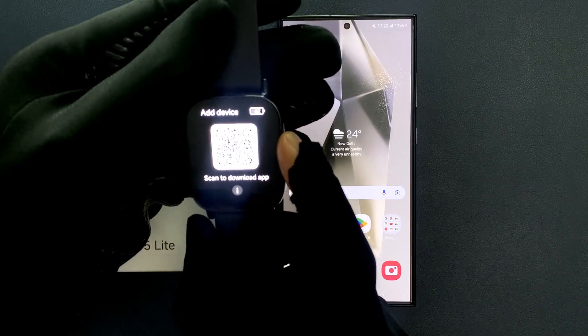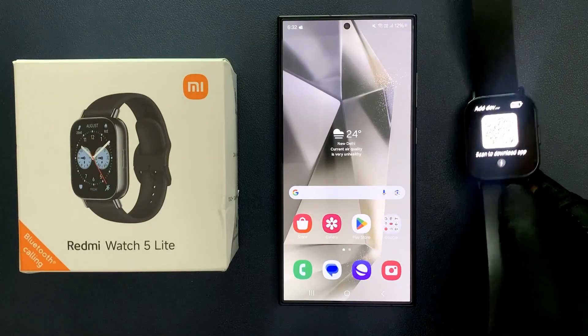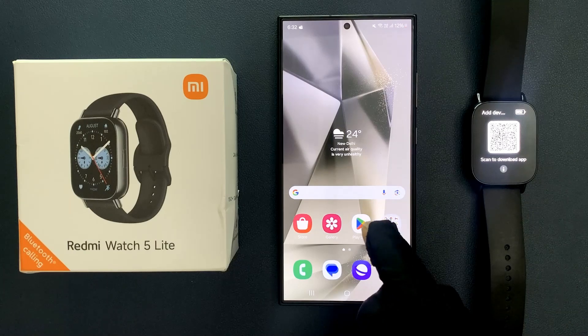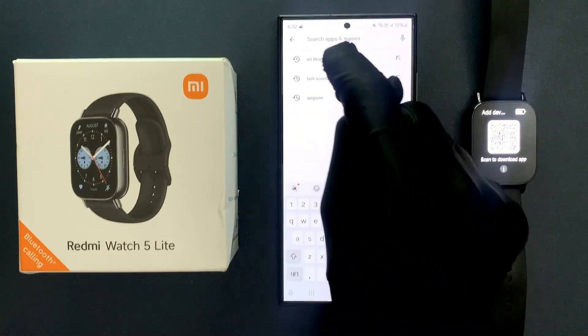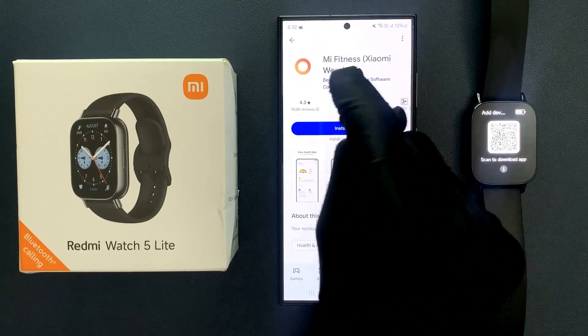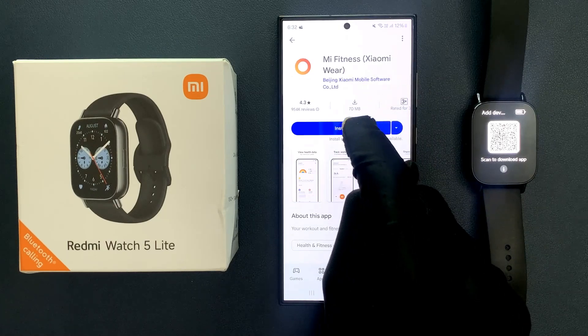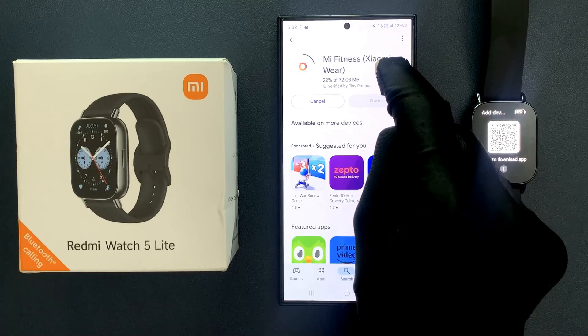You can scan this QR code using your Android phone, or you can go to the Play Store on your Android phone and search for Mi Fitness. Here it is — just tap on it. The app is Mi Fitness by Xiaomi. Just tap on the Install button. It's downloading and installing the app, so wait a few seconds.